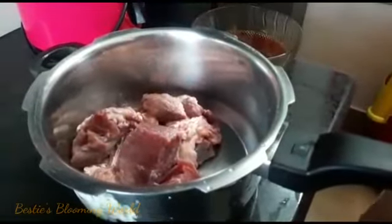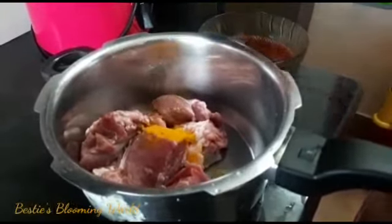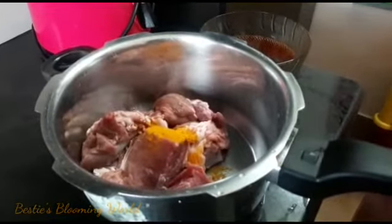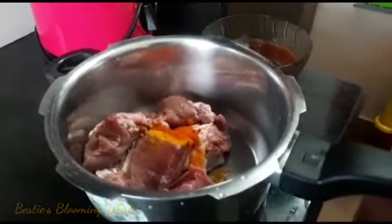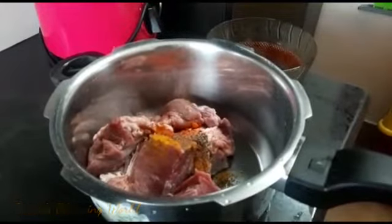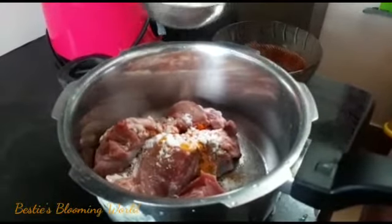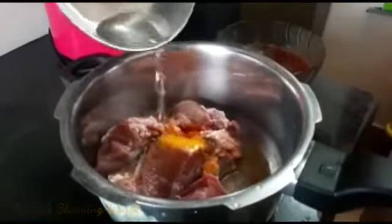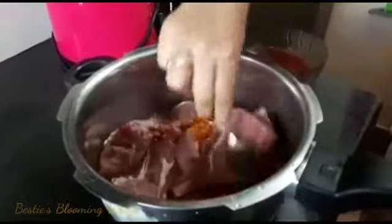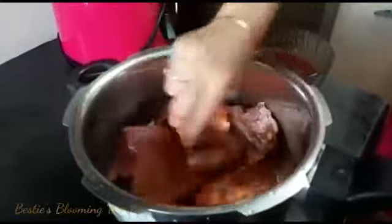We will add 1 tablespoon of Kashmiri chili, 1 tablespoon of salt. I am going to marinate it for about 150 minutes and then cut it up.